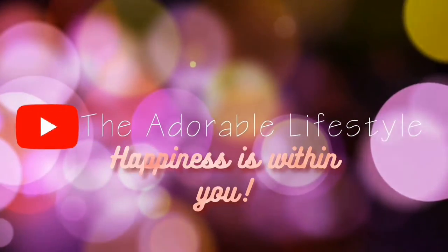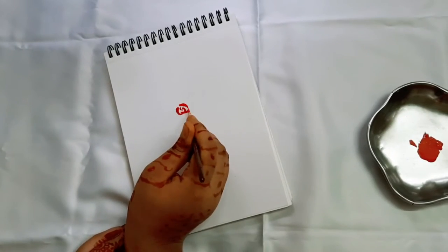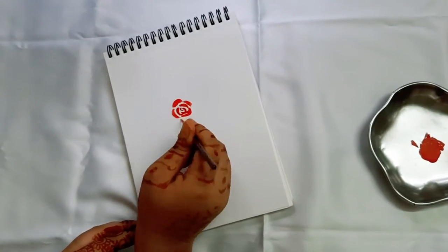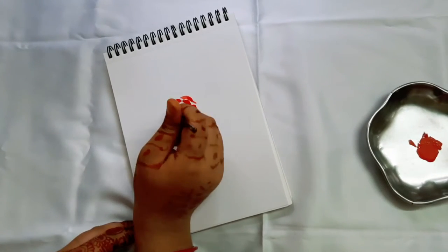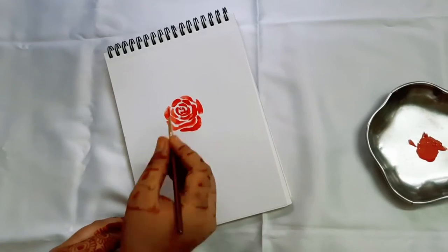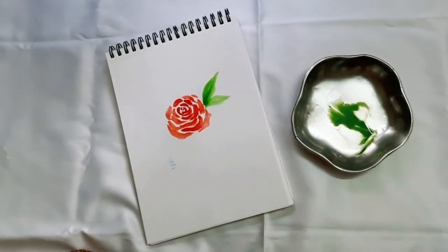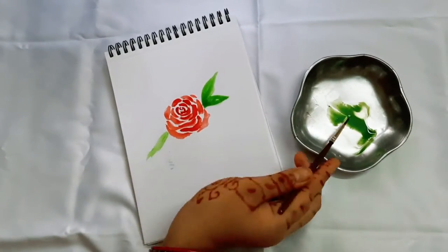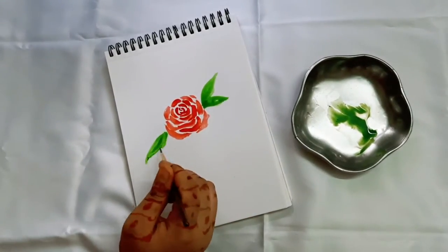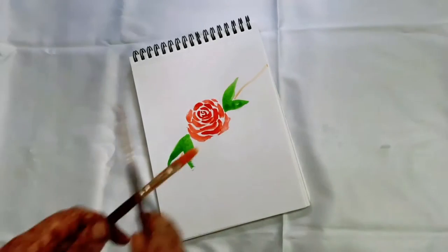Let's get started. Take red poster colors, add a little bit of water to dilute it, and take a round brush. Use its belly and drag it towards the page to make these kinds of strokes. We're making roses, so you can use any color you want, and you can even use watercolors instead of poster colors. Then take light green color and make these kinds of leaves.